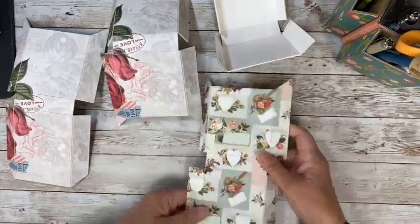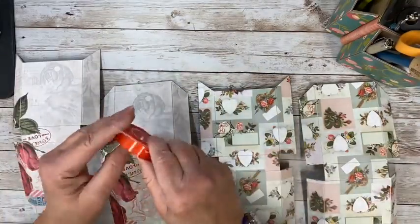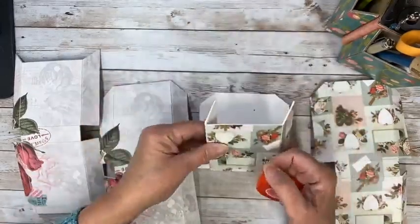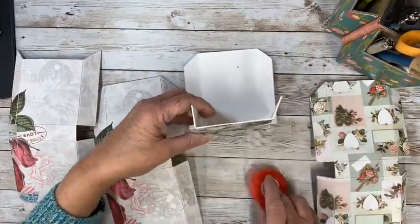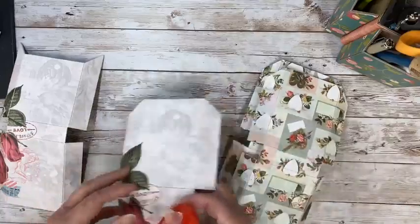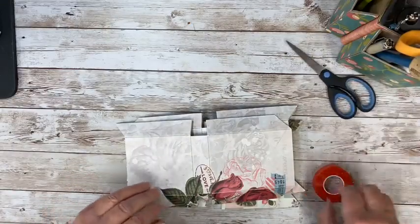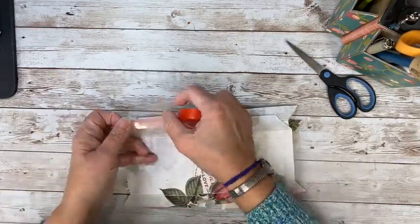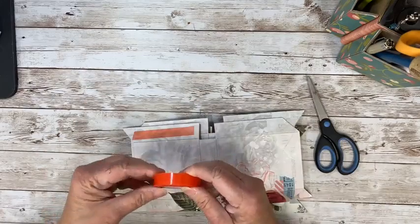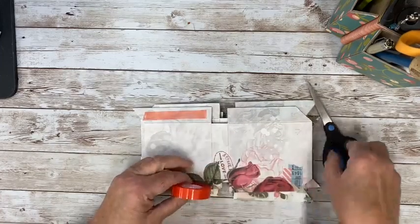So this is how they're going to go together. I'm going to go ahead and quickly put my tape on. I'm going to use this half inch. I just want to make sure that I'm putting it on the right way. These go on the inside, so these are all going to be stacked up. You've got to get a system.